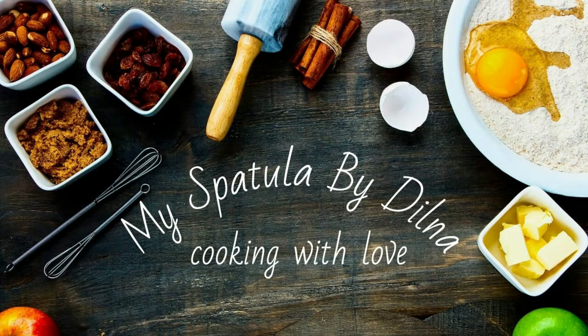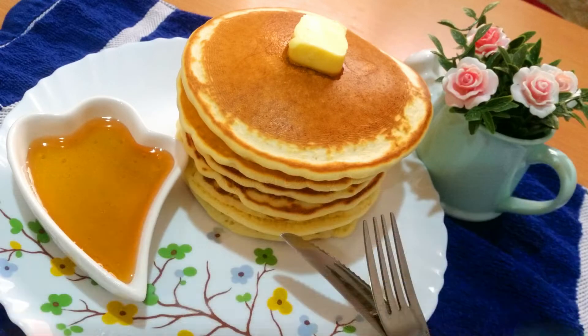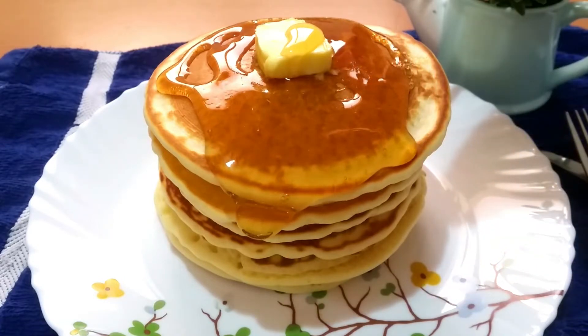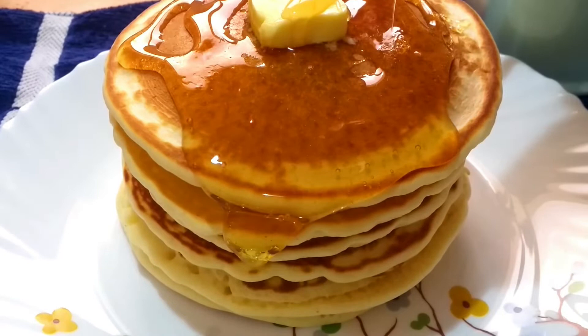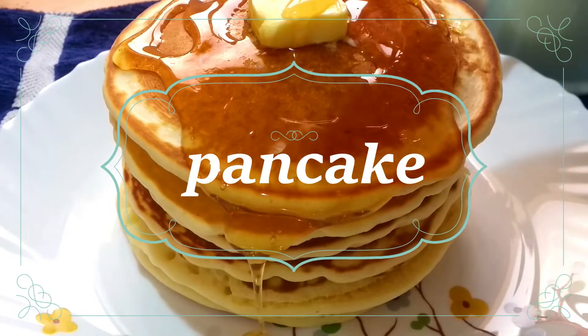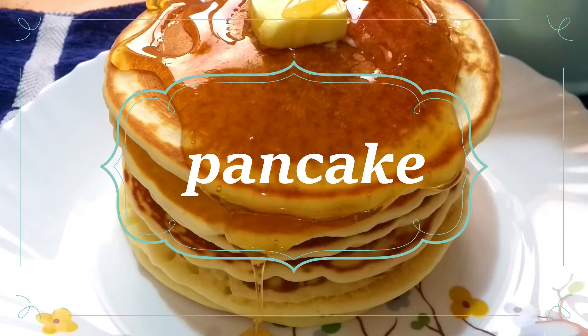Hello, welcome back again. It's me Dilna. I am going to add a pancake recipe. It's a very soft pancake. You can use all of these ingredients. You can have it as a snack or breakfast.